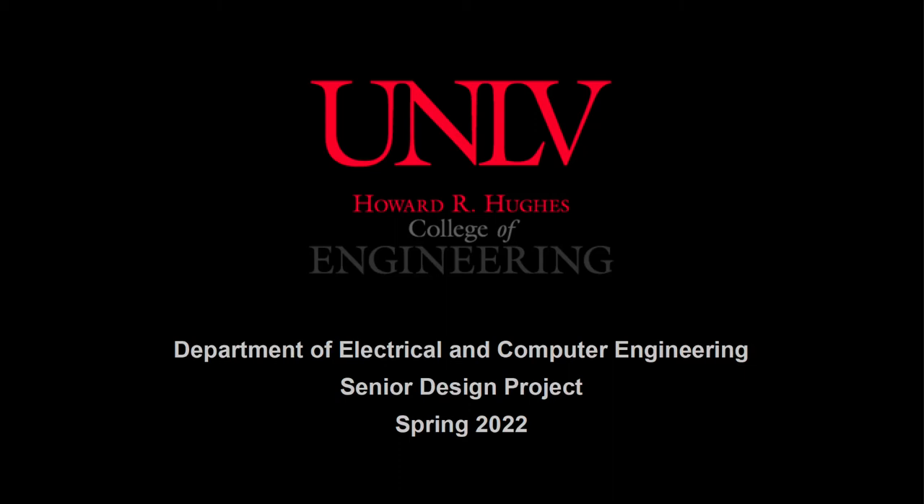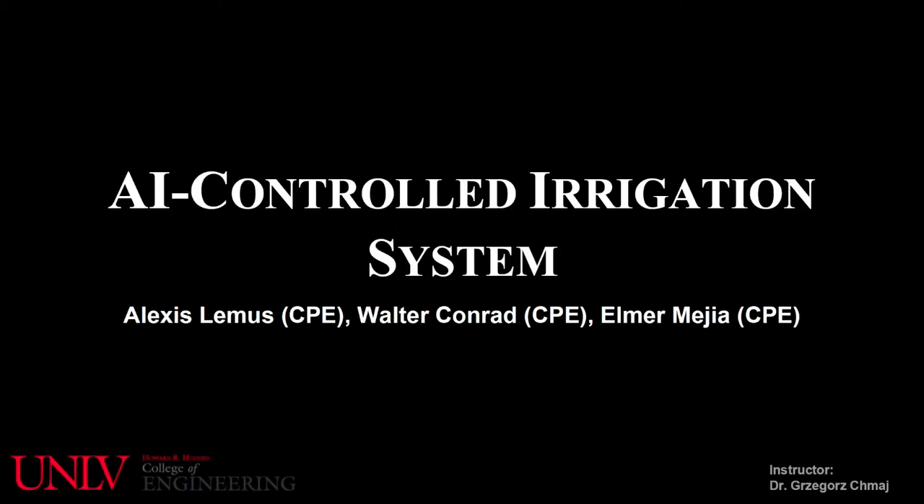Hello, my name is Alexis Lemus, and my group members are Walter Conrad and Albert Mejia. Our project was an AI-controlled irrigation system.